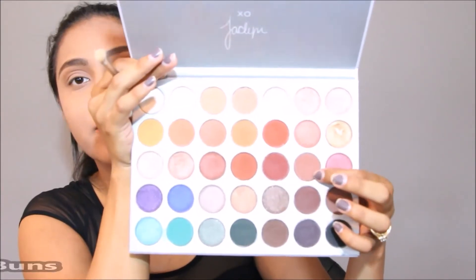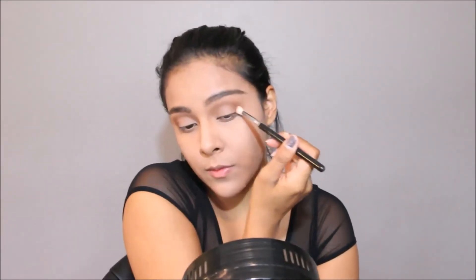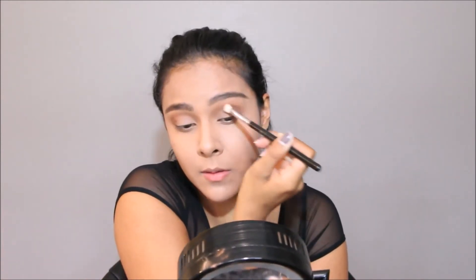Now I'm going to take this shade called Bun on the Sigma Blending E25 brush and mainly focus it on the outer corner of my eye, bringing it in just slightly. Then I'm going back in with the Sigma E40 with no additional product to go ahead and blend everything together.